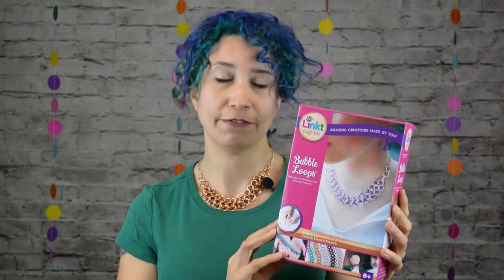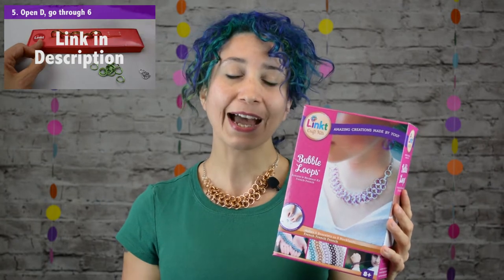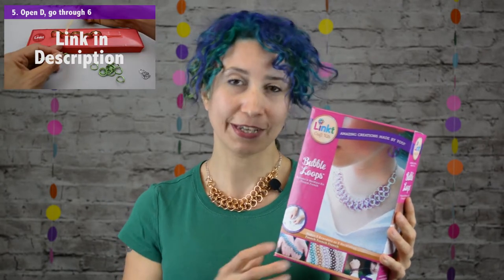Bubble Loops is a level 2 crafter design, so if you haven't already tackled any of our level 1 apprentice projects, I highly recommend you do that before diving into this project. The kit includes enough materials to make five necklaces or five bracelets or any combination of the two, and it comes in lots of different colors.